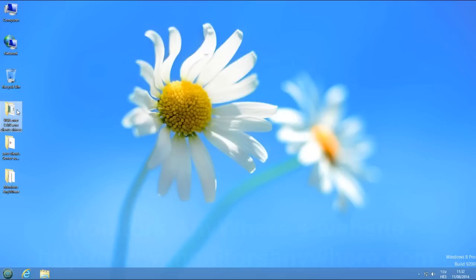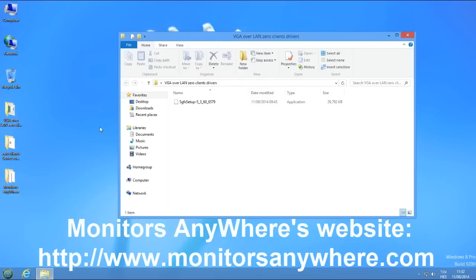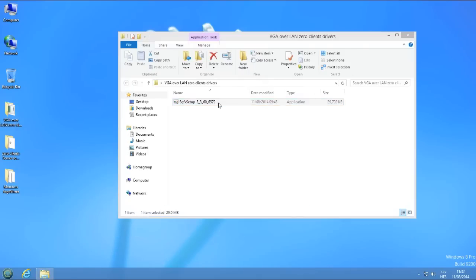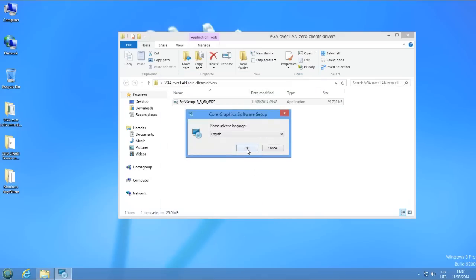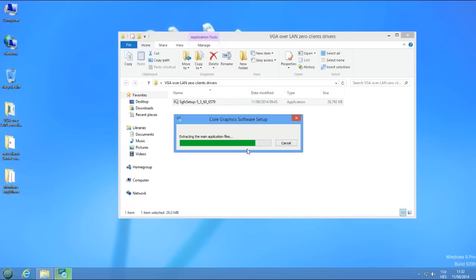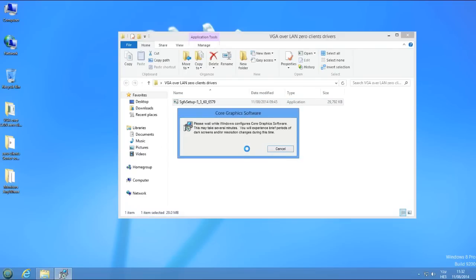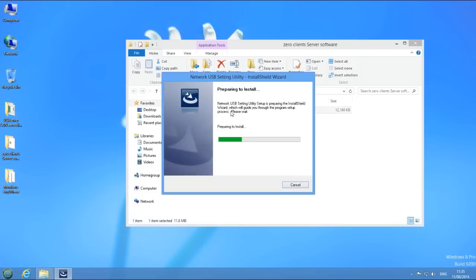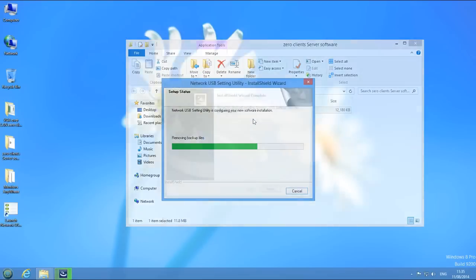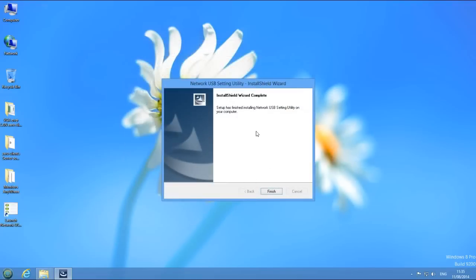Make sure you download the recent drivers and software from Monitors Anywhere's website. First, install the SMSC drivers. Then install the network USB utility. Finally, reboot your PC.